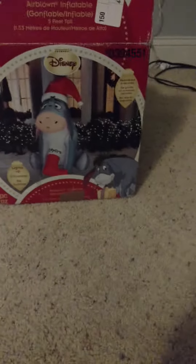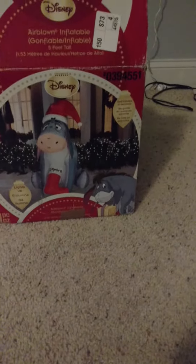This is the — I believe — 5-foot tall Eeyore. I thought it was 6 foot for some reason, but it is 5 foot tall. It does have a base fan.